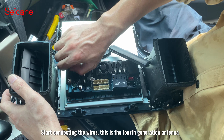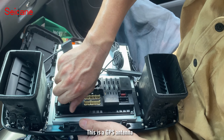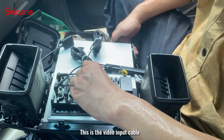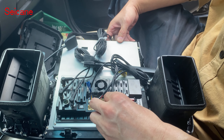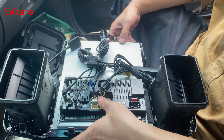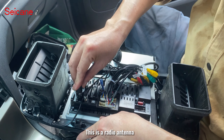This is the 4G antenna. This is the GPS antenna. This is the video input cable. This is a USB transmission cable. This is the RCA audio cable. This is the radio antenna.